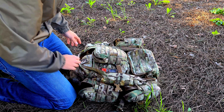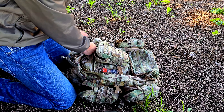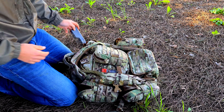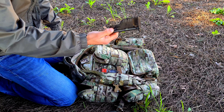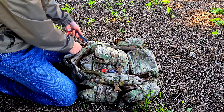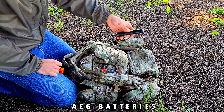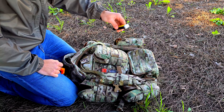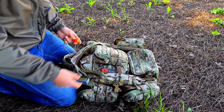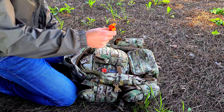On this side I have general airsoft items: a speed loader, which is important, and an extra battery — keep batteries inside a case or a LiPo bag. If you're using a GBB, this is a speed loader adapter for the GDR-15.